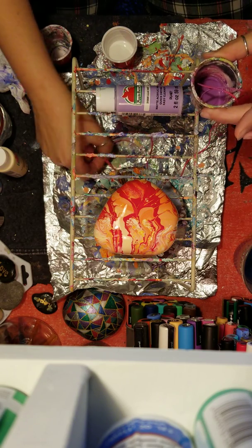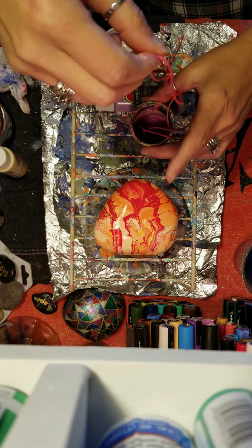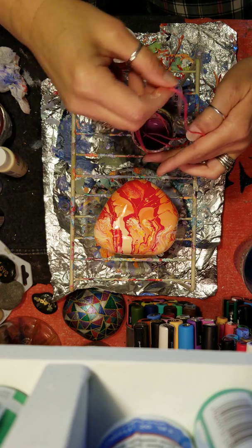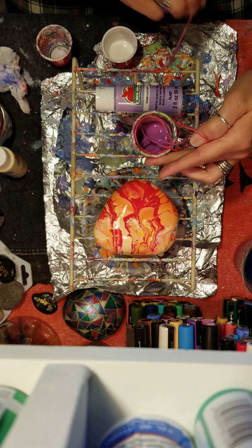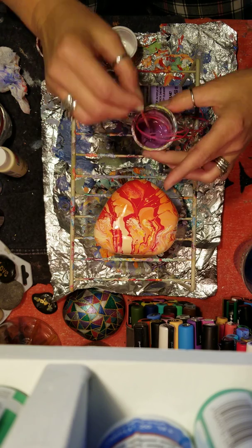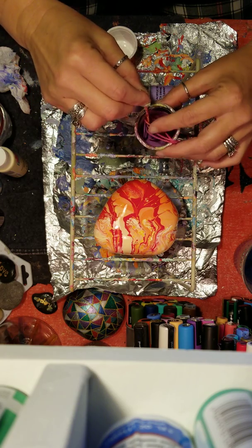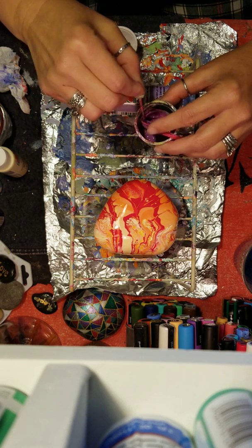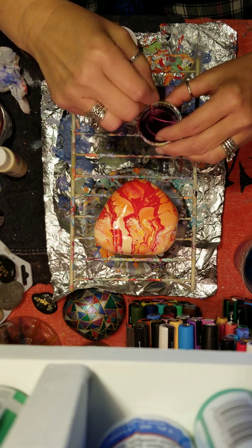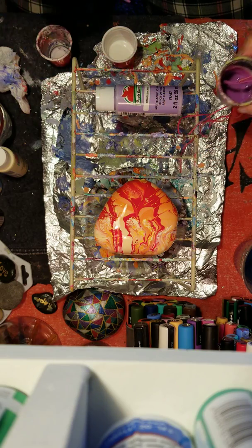Lost a string — just drop that down in there. Stir that into the paint really well so I get some nice coverage on the string. Set that aside.